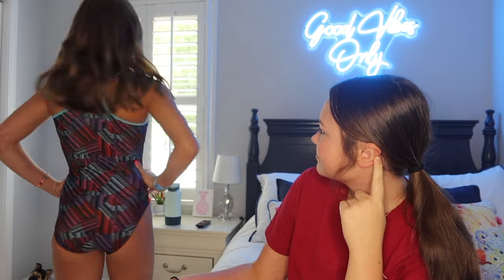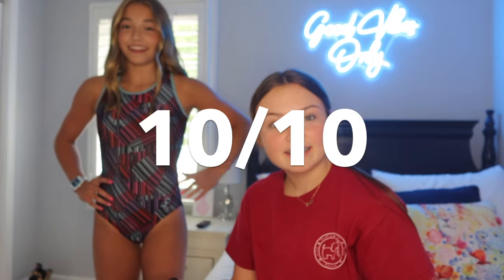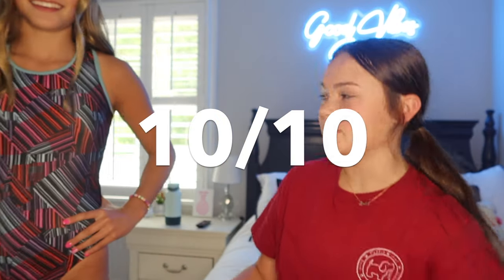That one's like a... Do it, turn again? I like that one. It's by Plum. That's a 10. Really? Yes, I love it. I would wear that if I did gymnastics. That's cute. 10 out of 10? Yes, I love it. Yeah, it's nicer than some I've seen.